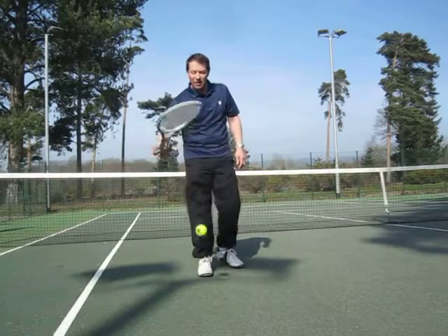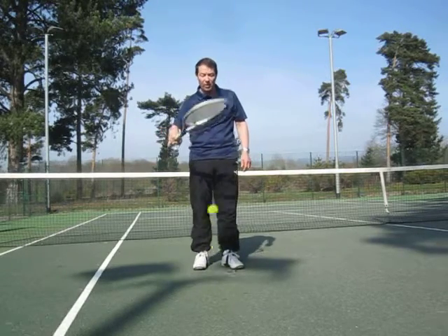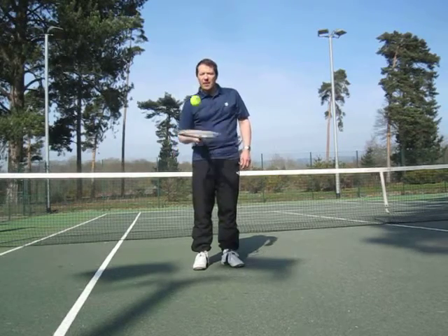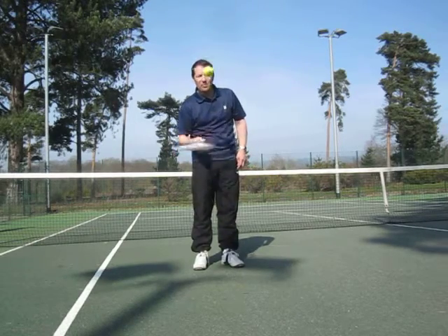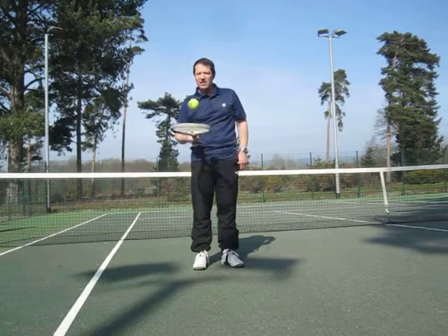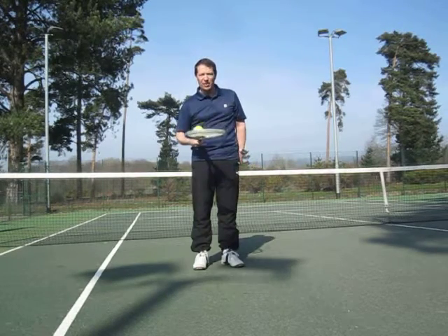Try this one because it will help your timing of the ball as well. Then, if you want to, you can start to spin the ball. Let the strings slide across the ball, watch it spin. See how much variation you can get from that.